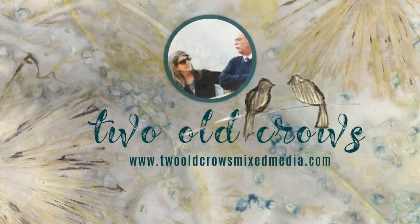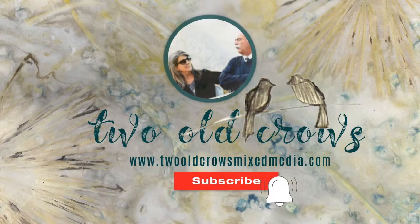My name is Peg and I of course call my channel Two Old Crows Mixed Media. I invite you to subscribe to my channel and of course that notification bell lets you know when I upload additional content.